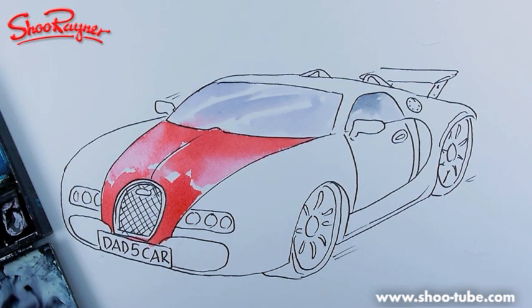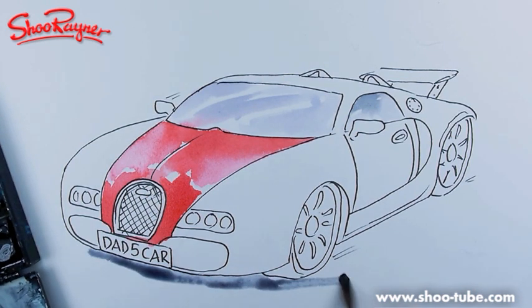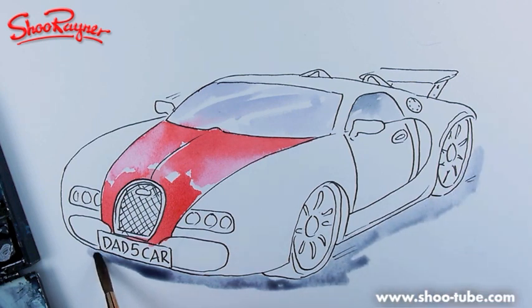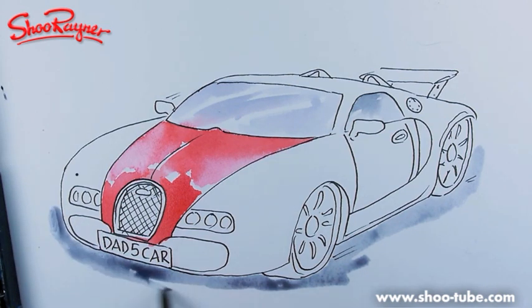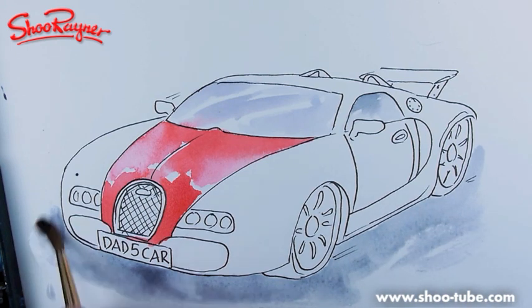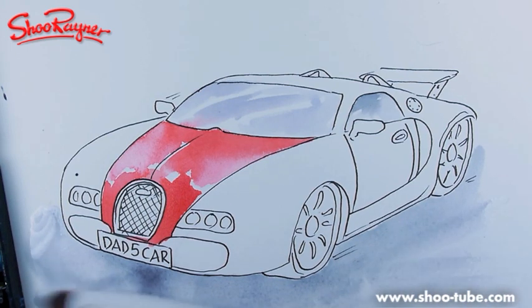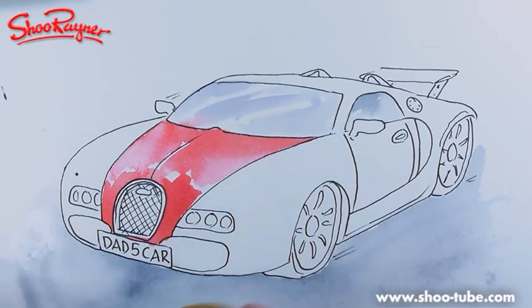While I'm waiting for that red to dry a bit, I'm going to do a bit of the background just to fill in some time. I'm working to a time limit here, so I'll just do that and then get my hair dryer to dry this quickly.